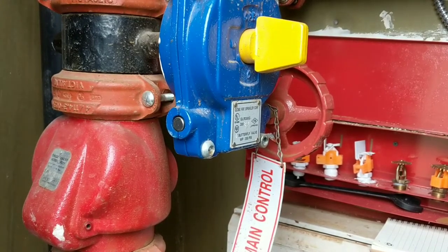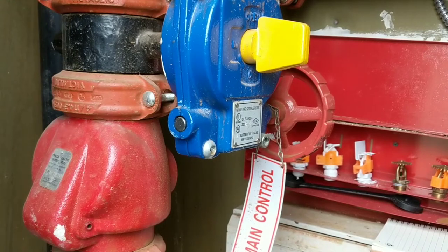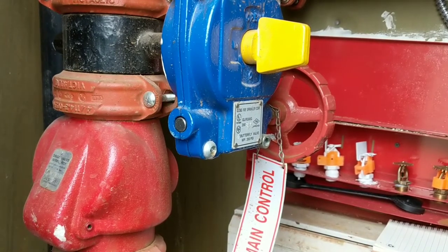Hello, Matthew here, maintenance manager of Villa Lago Apartments. Today I want to go over shutting down your fire sprinkler system in your riser room.